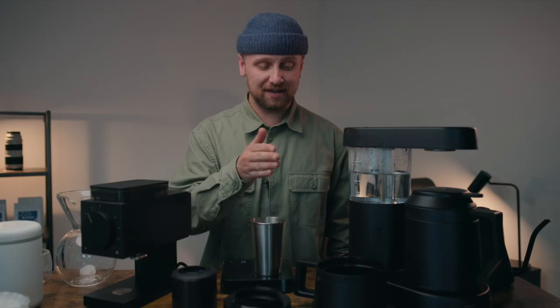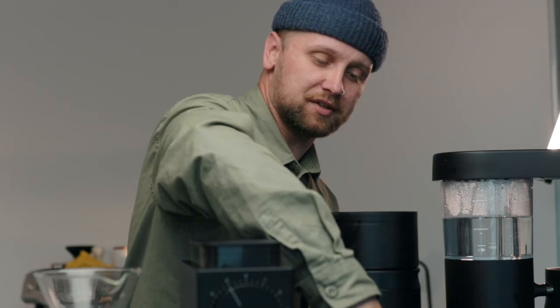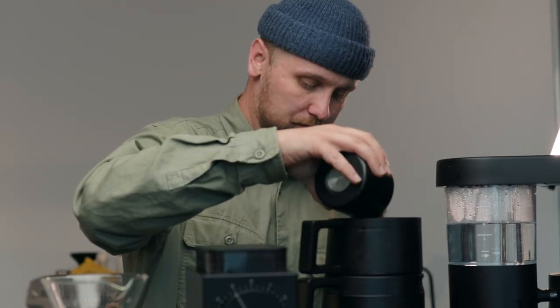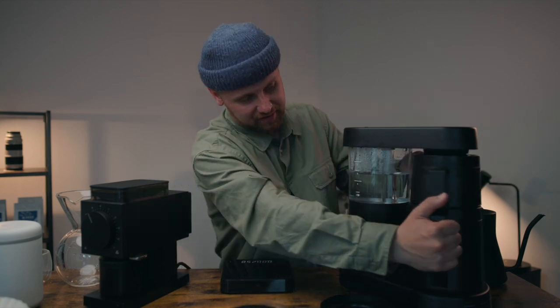Now that we have our coffee ground and it's ready to go, the next thing we want to do is take this basket and add a filter. Definitely got to rinse that filter — no papery taste necessary. 63 grams of coffee on the dot. I'm going to add the collar and we're going to set it in.